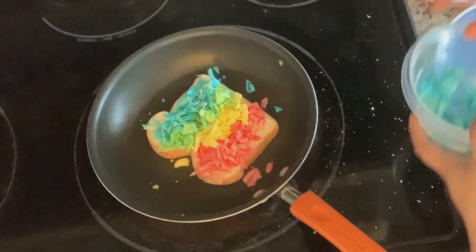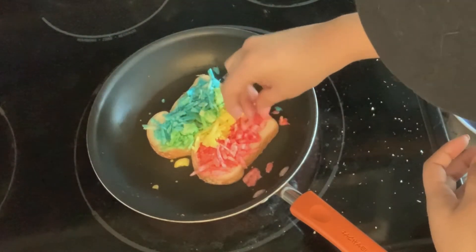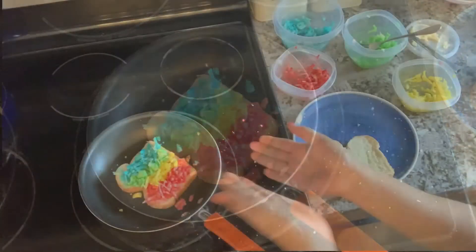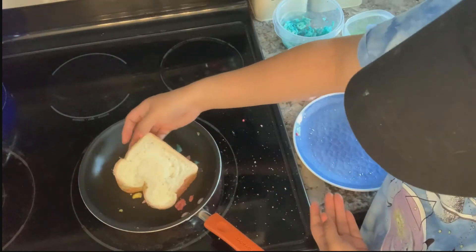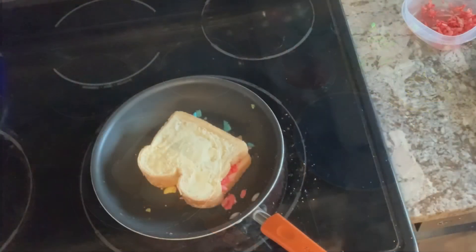Be very careful because our pan is very hot. We need to make sure that we're only touching the cheese and the bread. After all of our cheeses are on our bread, we're going to add the other slice of bread, butter facing up.